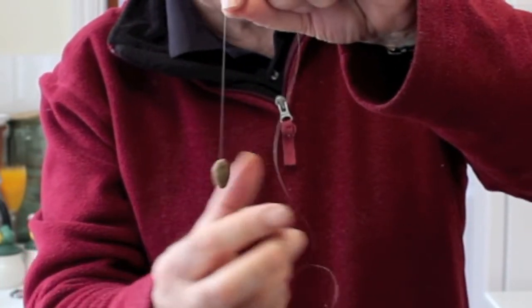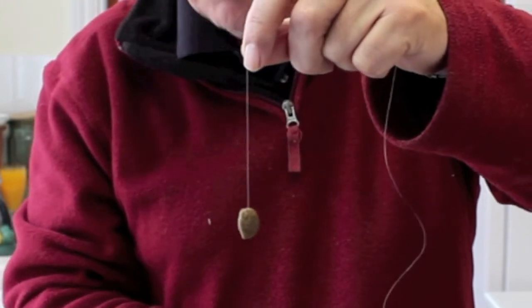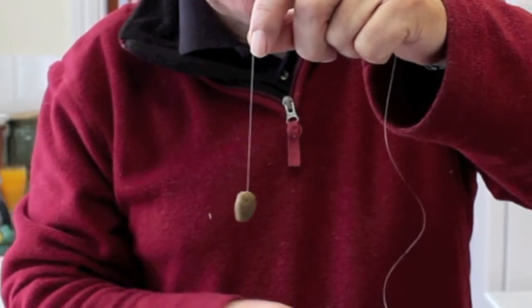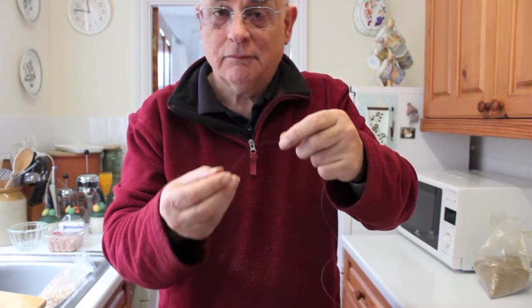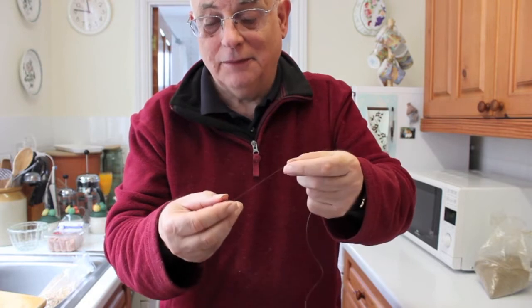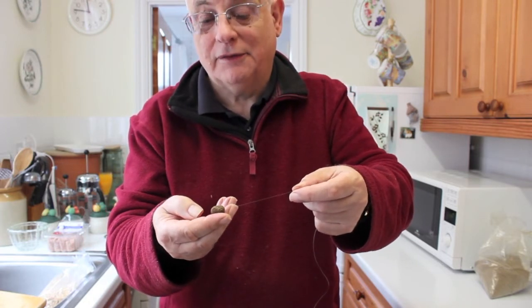Now the point is with this bait, literally anything will take it. Carp — I've had no end of tench on this bait, roach, bream, rudd — you name it. If it's in our waters, including chub and barbel of course, I've had them take it.